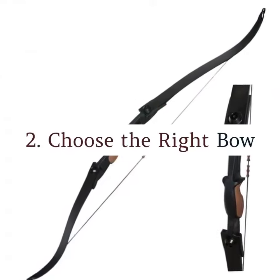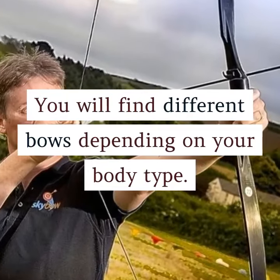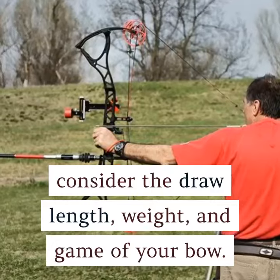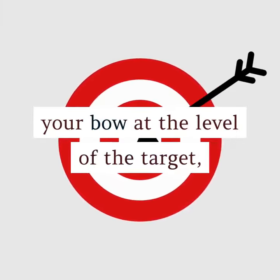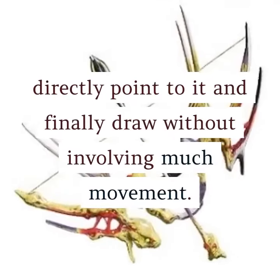2. Choose the right bow. You will find different bows depending on your body type. While making your final pick, consider the draw length, weight, and game of your bow. Ideally, you should manage to hold your bow at the level of the target, directly point to it, and finally draw without involving much movement.